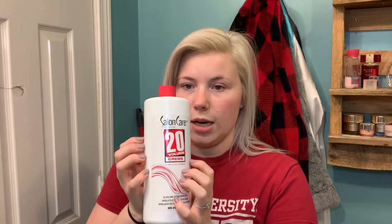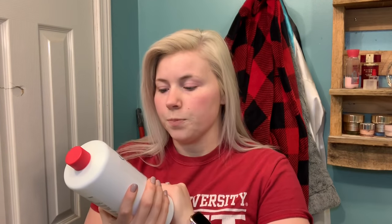Then you need 20-volume developer. You don't need this big of a bottle at all, but I use this for bleaching my hair too, so I just bought a big bottle. And then I personally use the Color Brilliance Intensive Shine Ion demi-permanent hair color in shade 5N, which is light natural brown.